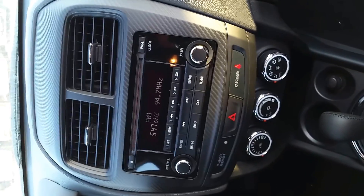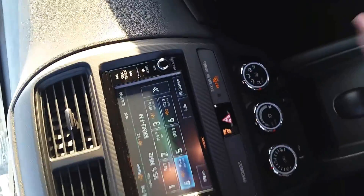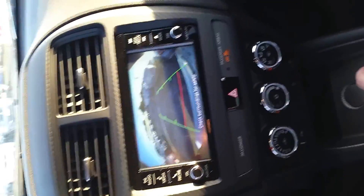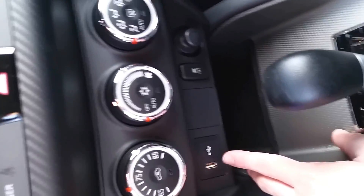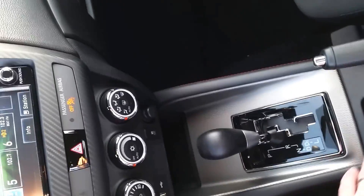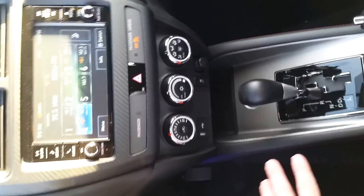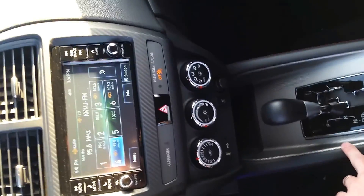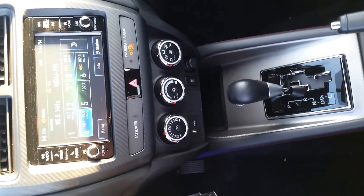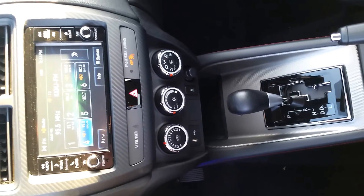Step over to the 2018 and they've put in a full touchscreen with a backup camera standard. They also dropped the USB and power plug right up front for easy access. As you can see, they've changed the whole center stack — carbon fiber inlays on everything, making it a little more aggressive, more modern looking, and cleaner overall.